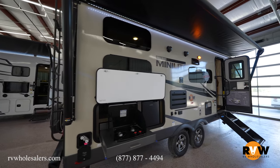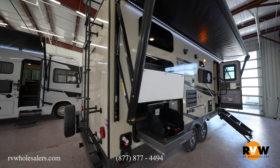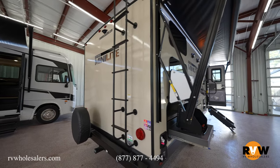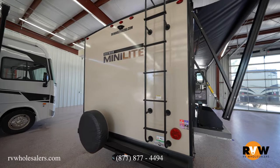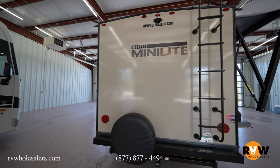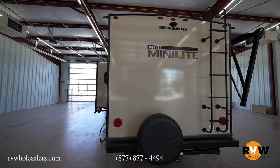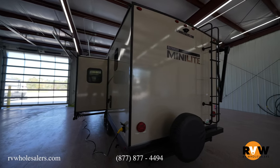You've got two wood colors to choose from: autumn wood, which is a little bit darker, and Newport ash cabinetry, which is going to be a little lighter. The two options for furniture color are stone, which is a lighter gray, and chocolate, which is a lighter brown color. You've got a 190-watt solar panel that comes standard on the roof.